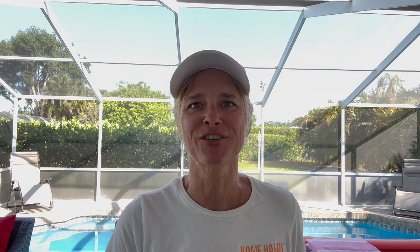Most lanais have stucco on them, so you're going to want to use a one-half to three-quarter inch nap on your rollers to roll that on. We're actually using a three-quarter inch nap. You can also spray it, but you don't have to use a brush — you can use a roller with a three-quarter inch nap. This stuff is super thick.